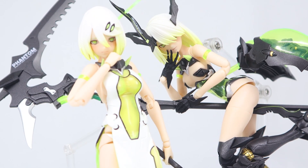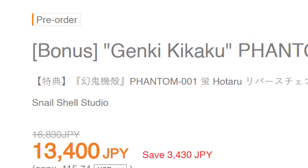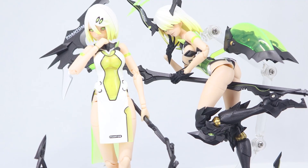This, however, is not part of GnProject. Genki Kikaku. I don't know what that is, but this is pretty cool.